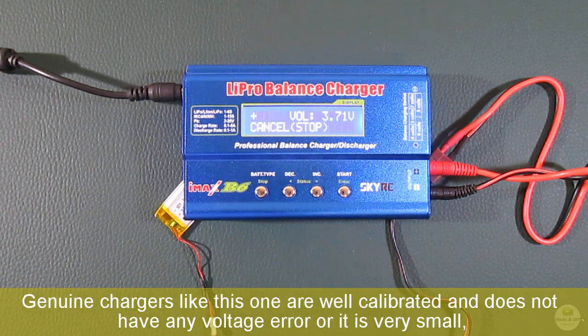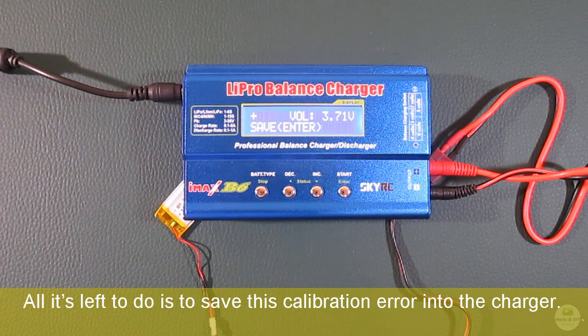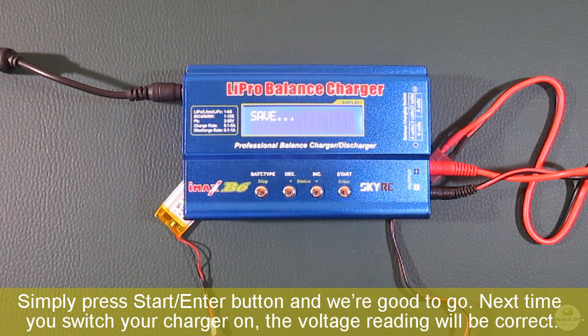Genuine chargers like this one are well calibrated and have no voltage error, or it is very small. But fakes usually are not calibrated at all and there are big chances of finding a very large voltage error. All that's left to do is save this calibration into the charger — simply press the start/enter button and we are good to go. Next time you switch your charger on, the voltage reading will be correct.